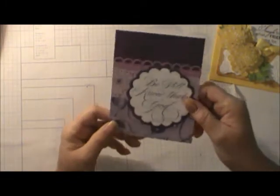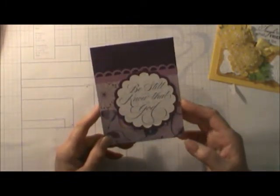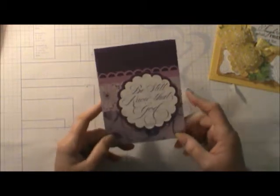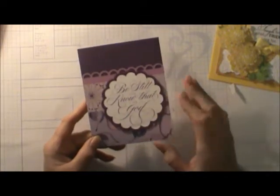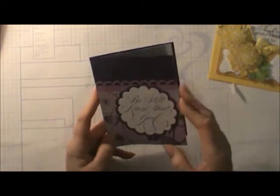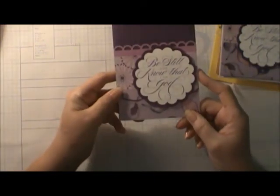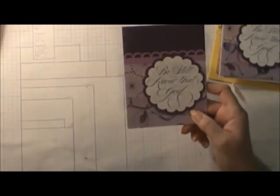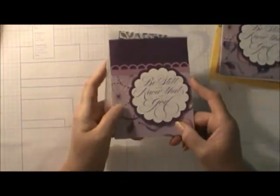The second card was done by Dorothy. She used some 6x6 paper pieces and then used the stamp from Close to My Heart — 'Be still and know that I am God.' It makes a wonderful little note card. We have lots of friends that we send to, and I got two of them. These were the envelopes that it goes in so it fits perfectly.